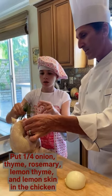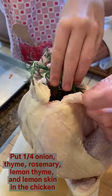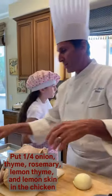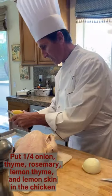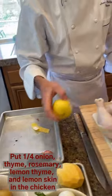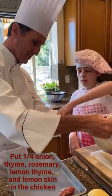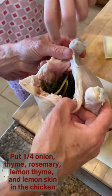Is it okay if the stem is going in? It's fine, just push it in. And we are also going to add a little bit of lemon skin inside — that will give a wonderful lemony flavor.